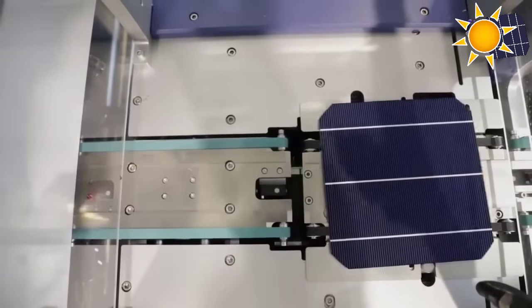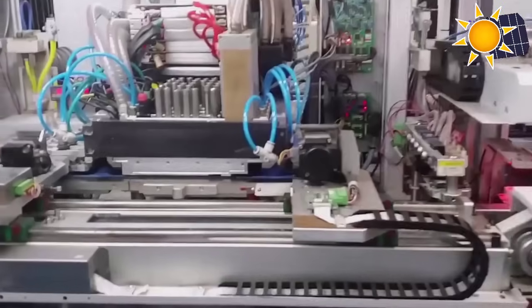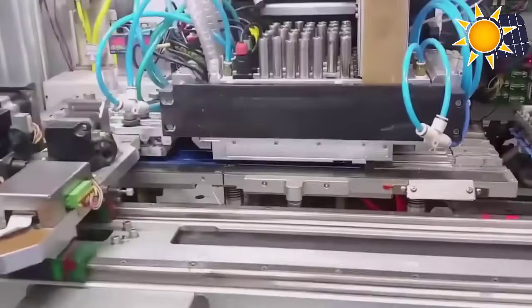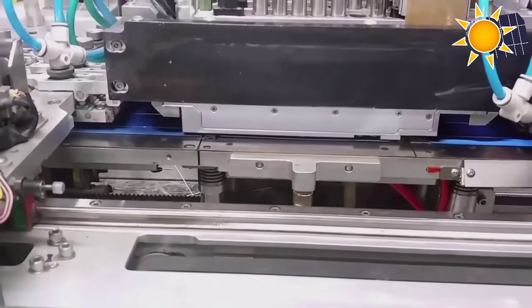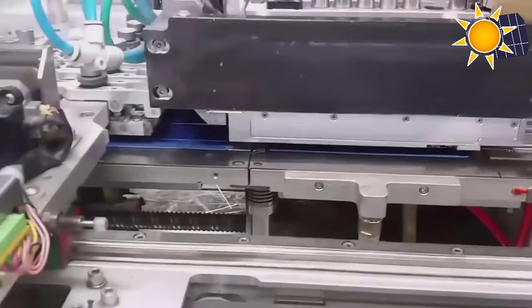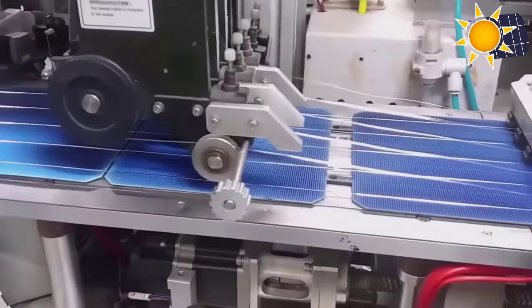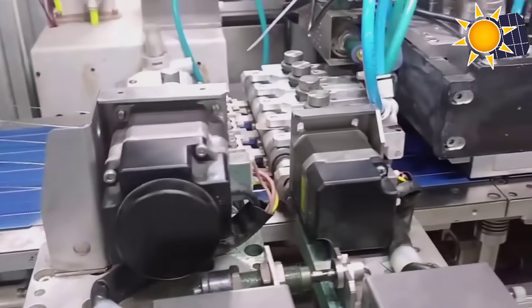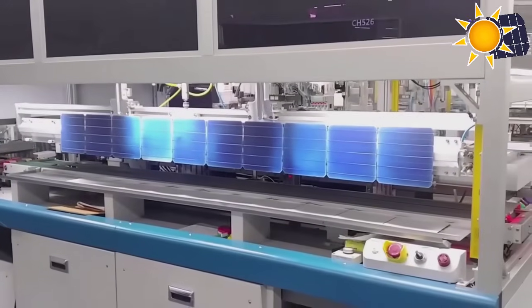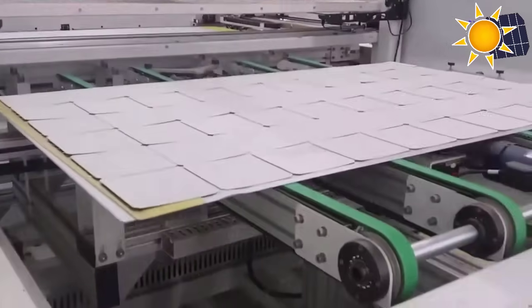Now we move to assembly. The solar cells are interconnected to form a solar panel, with various configurations available depending on the desired output and application. The cells are typically soldered together using conductive adhesives or laser welds, creating a series or parallel connection.